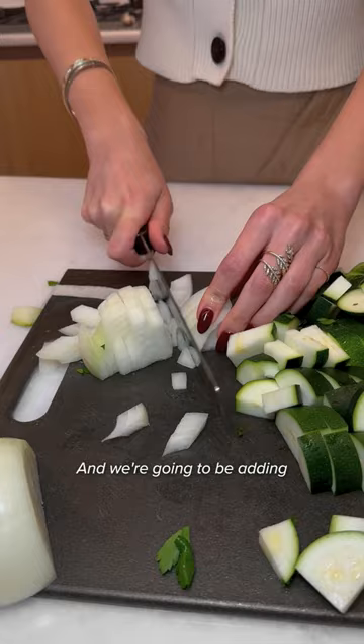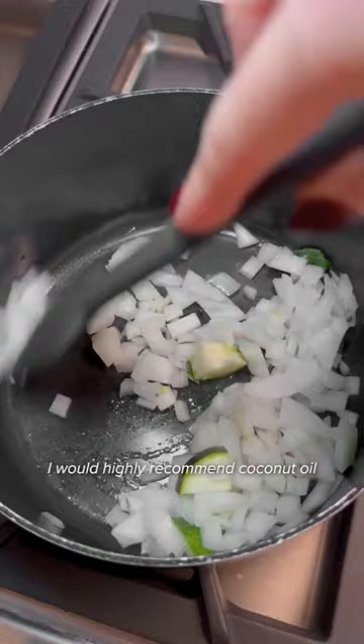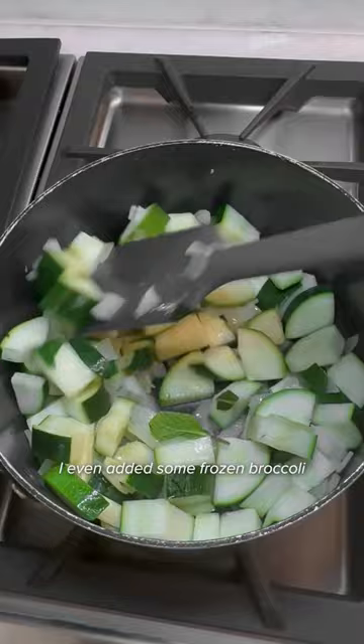Sauté it in coconut oil. I would highly recommend coconut oil because this is more of a coconut based soup — you'll see at the end, so that does add to the flavor. I even added some frozen broccoli because I wanted a little more veggie, and throwing in a little frozen is perfectly fine.